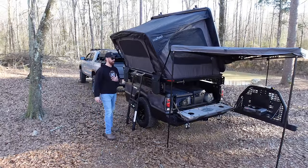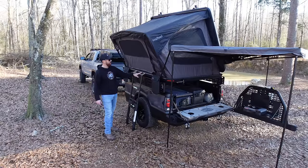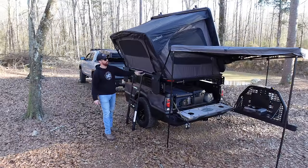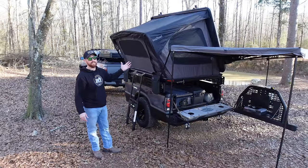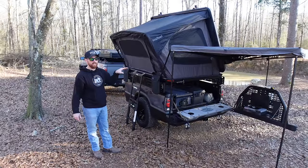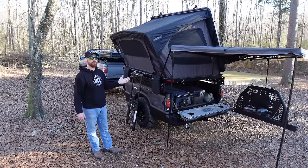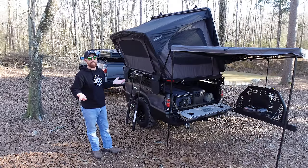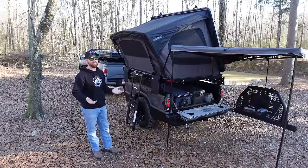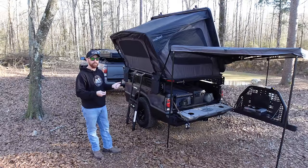Let me know which setup you like best between last week's and this setup. I love these Billy Bars — I love the low profile-ness, being able to just hop in and out. A lot of the times I'll probably be camping solo and I won't even use the ladder — I'll just step up on the tire and climb right in. This setup goes up and down really fast. If you haven't seen the review of this Crayfuel be sure to check that out.